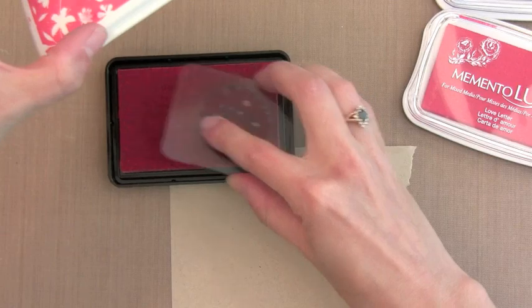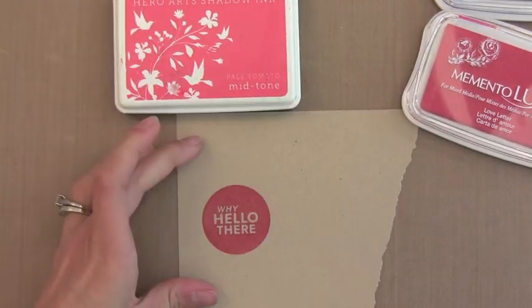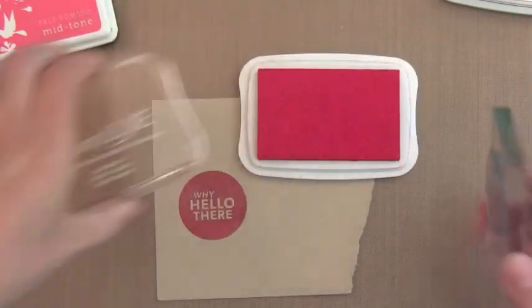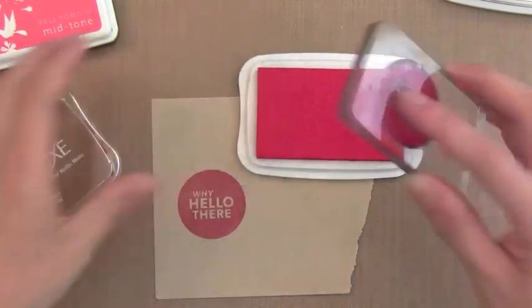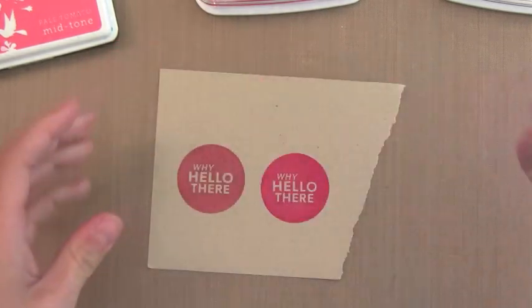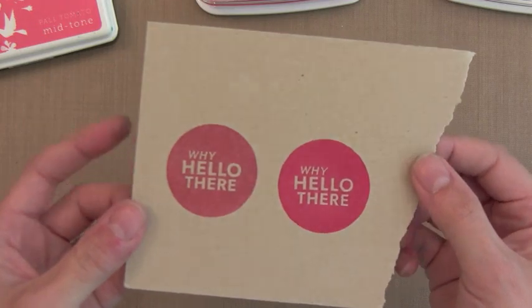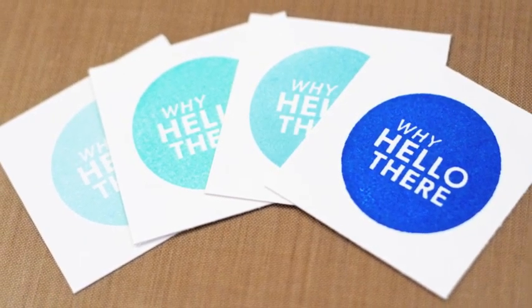There's one more thing I wanted to show you — how these inks work on a darker colored paper. Here I'm using Kraft cardstock. I stamp the dye ink first and you can see it kind of absorbs into the paper and gives you a muted look, which is beautiful. However, if you want a vibrant look on Kraft or colored cardstock you want to use pigment, because you can see how vivid it is — it sits on top of the paper and is opaque so it doesn't let the Kraft show through.